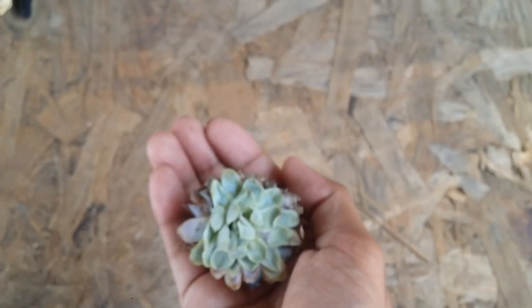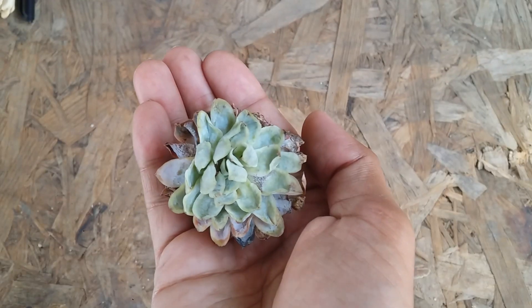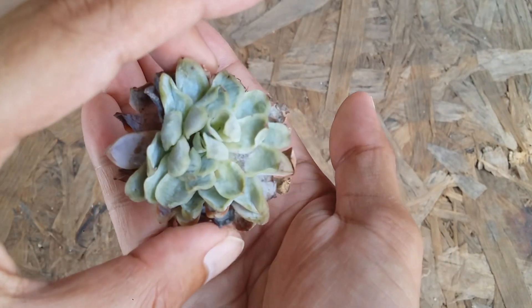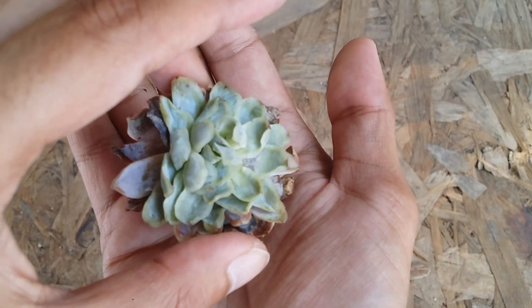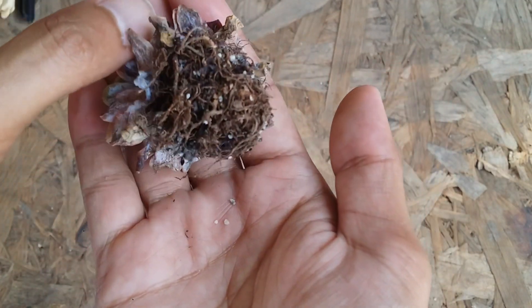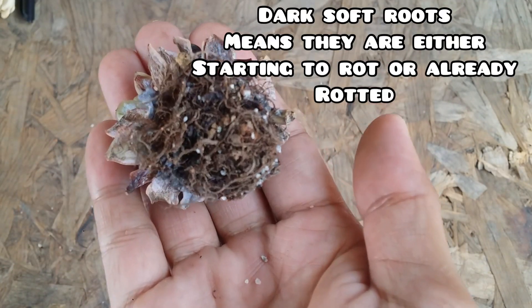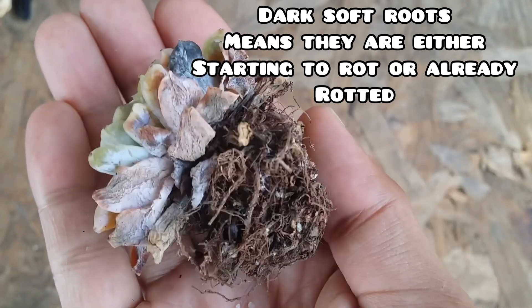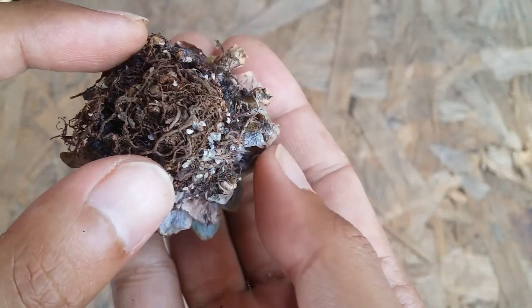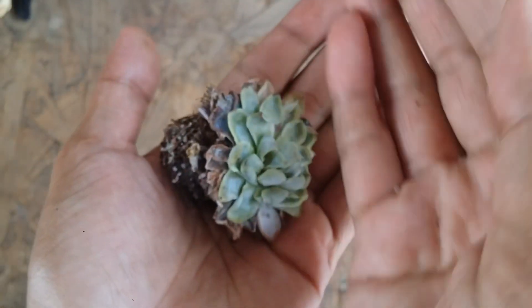Now I'm going to show you a next example. This was because of the rains — it was raining a lot, these were summer rains, and because of this, one of my succulents had this issue. This is called root rot. You can see the roots are turned darker in color and are slightly soft, which indicates that the roots are getting rotted.